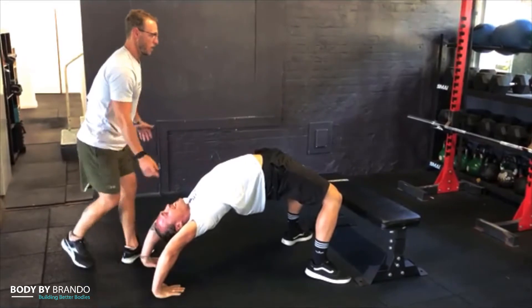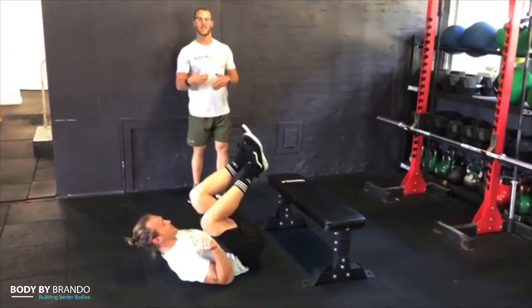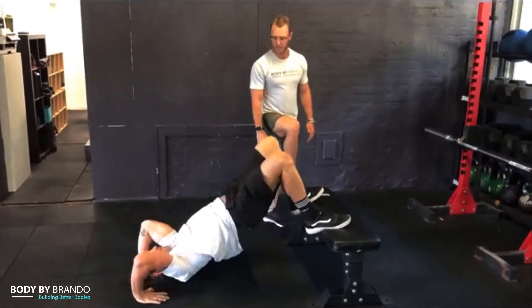Harry needs a bit of work here. So what we're going to do is put his feet on the bench, and what that's going to do is take away a little bit of intensity and help him get into that range a bit easier.